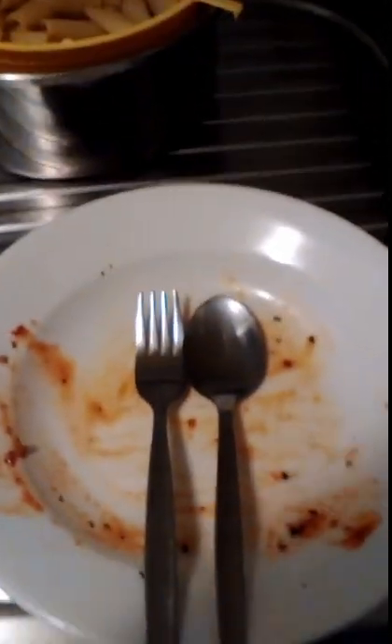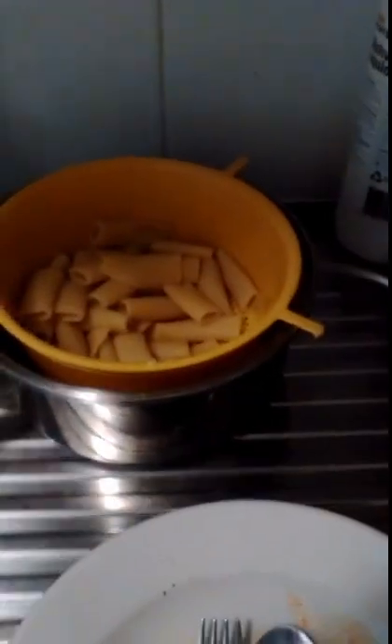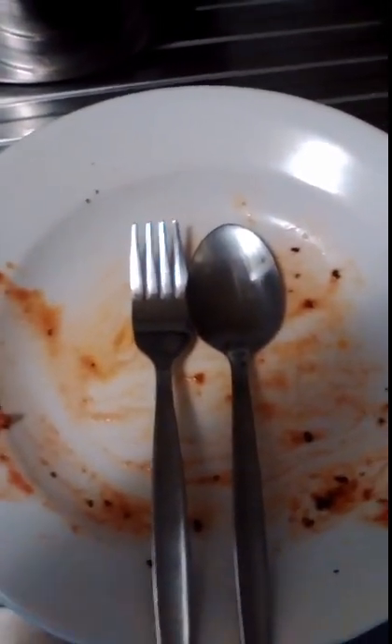As you can see, the meal is up — it was very nice. I still have some pasta and a lot of the bolognese in there. The meal was nice and I'm going to take a picture of that.